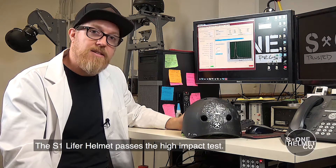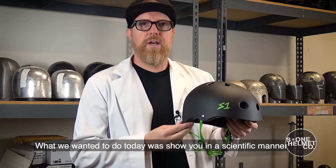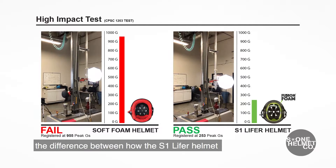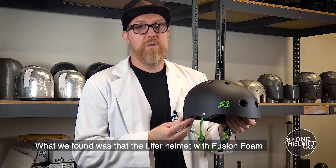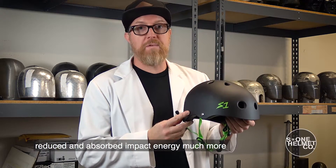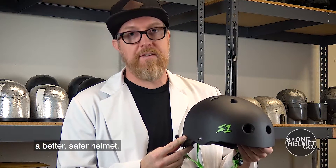The S1 Lifer helmet passes the high impact test. What we wanted to do today was show you in a scientific manner the difference between how the S1 Lifer helmet and a soft foam helmet absorbed impact energy. What we found was that the Lifer helmet with fusion foam reduced and absorbed energy much more effectively than soft foam helmets. The S1 Lifer helmet — a better, safer helmet.